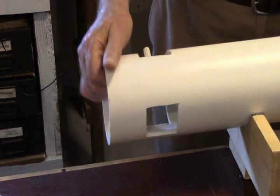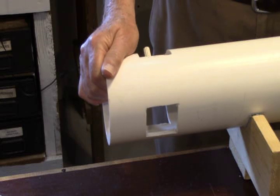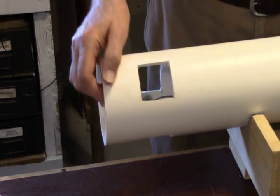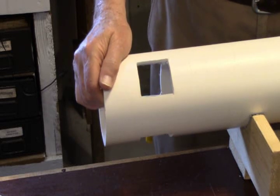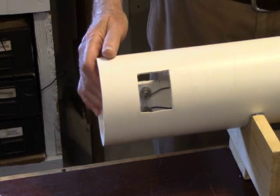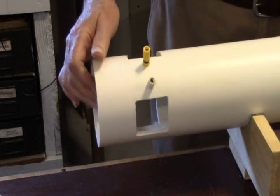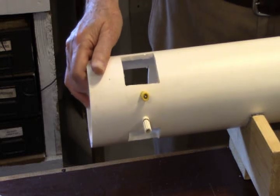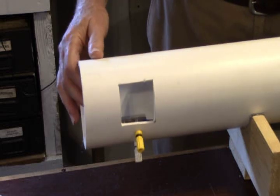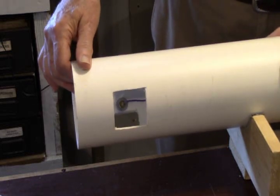If you want to paint this pipe, you can do that, but you want to do it before you assemble the pipe — it makes it a lot easier. It'll take just about any kind of paint; you might want to prime it first. I use a spray gray auto primer on mine, but for this project we left it plain sanitary white. You can also use contact paper, which looks pretty good — that's great for a kid's room. They can decorate it any way they want.